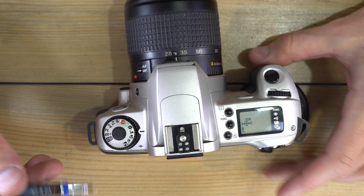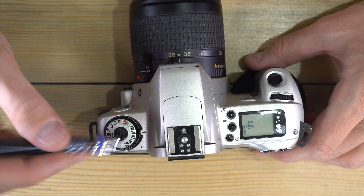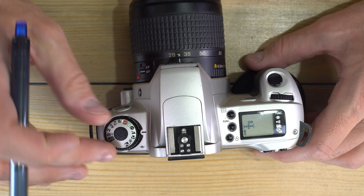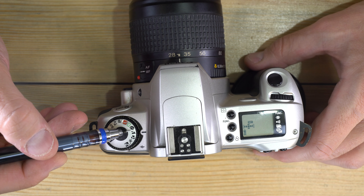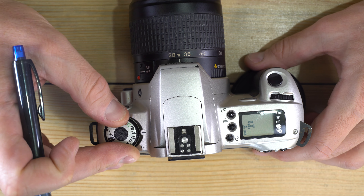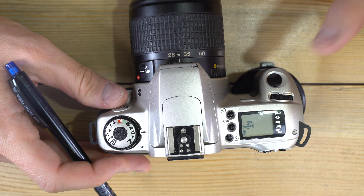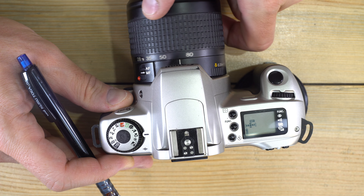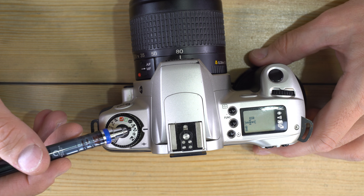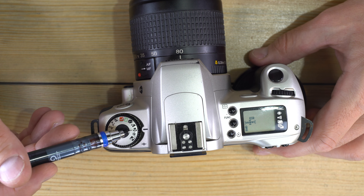Landscape mode does basically the opposite — it works best at the wide end of your zoom or with a wide-angle lens, giving you a small aperture to get as much in focus as possible, from something very close all the way to a mountain range at infinity. Landscape mode generally will not fire the flash. Close-up mode also typically does not fire the flash and works best at 50mm and beyond, designed to get your camera as close as possible to your subject.